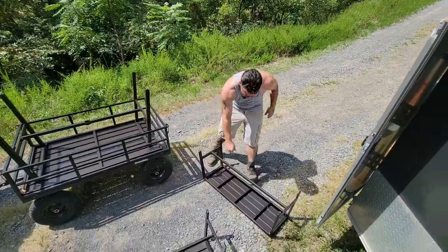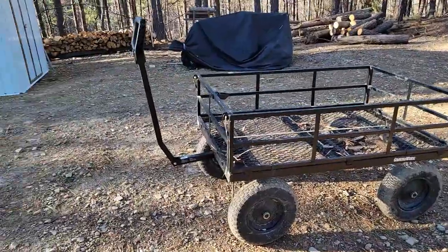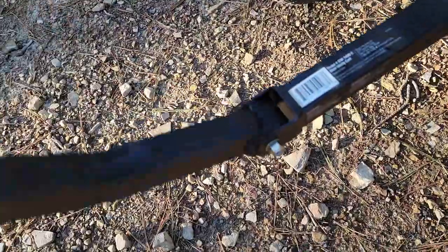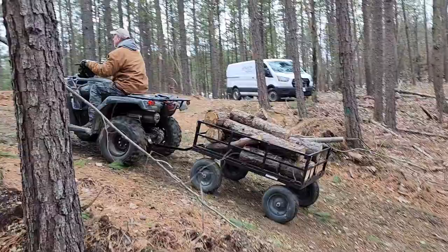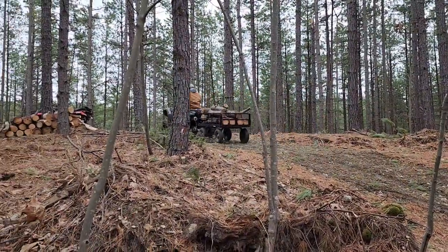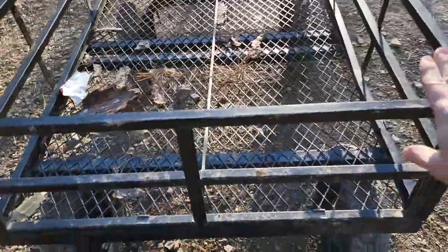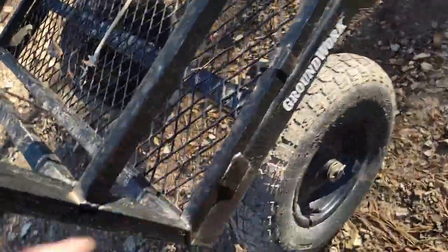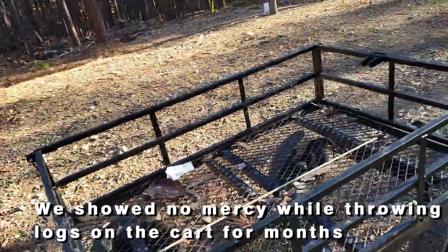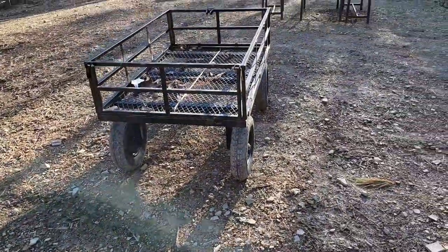I have to say I'm impressed, because we really did think this was going to break — it's not exactly real thick. These gates come off, so you could probably put longer logs in there instead of having them hang over the top. We've had no problem and haven't had to take the ends off yet, although you can. The sides are welded on so you're not getting those off, but we really did think we were going to end up having to weld in braces and things like that.